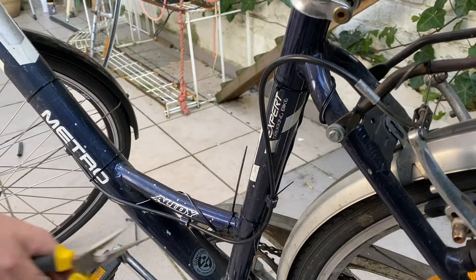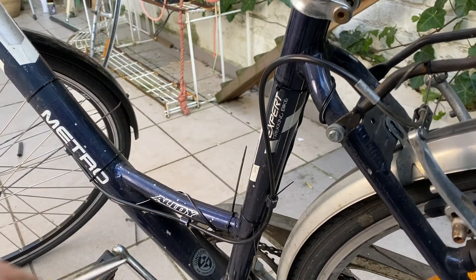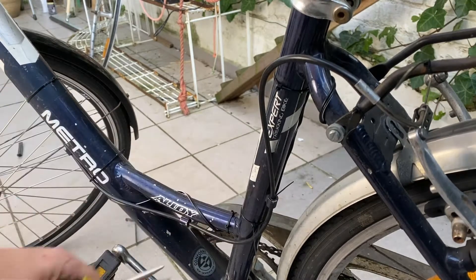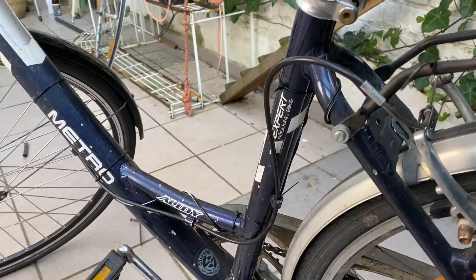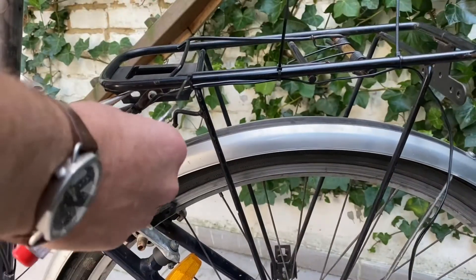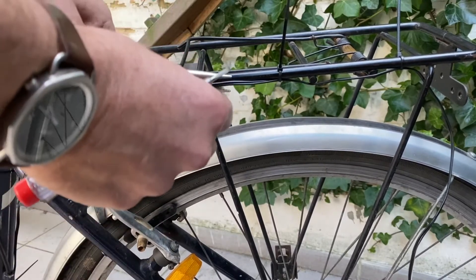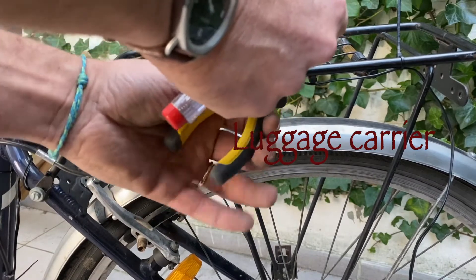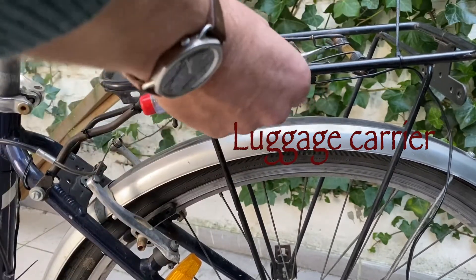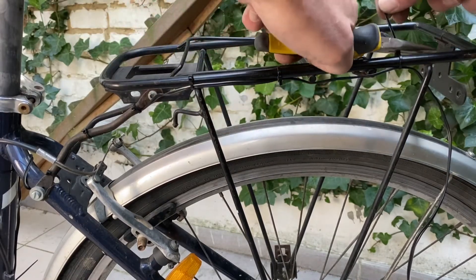Then we're cutting the excessive parts of the hose clamps. Here I'm putting the wire below the luggage rack so that in case I'm putting things on it, I won't disturb the wire.